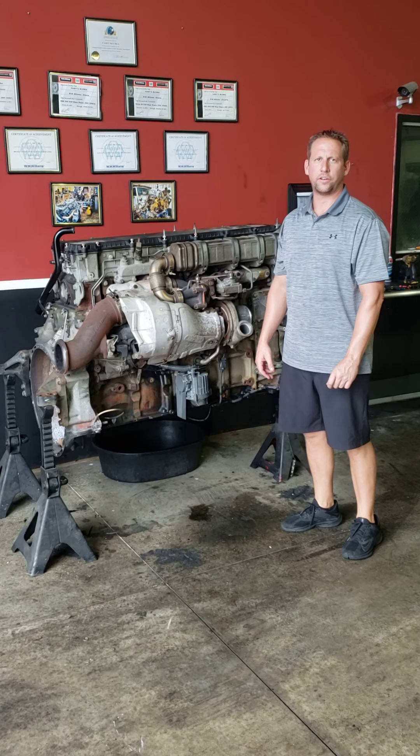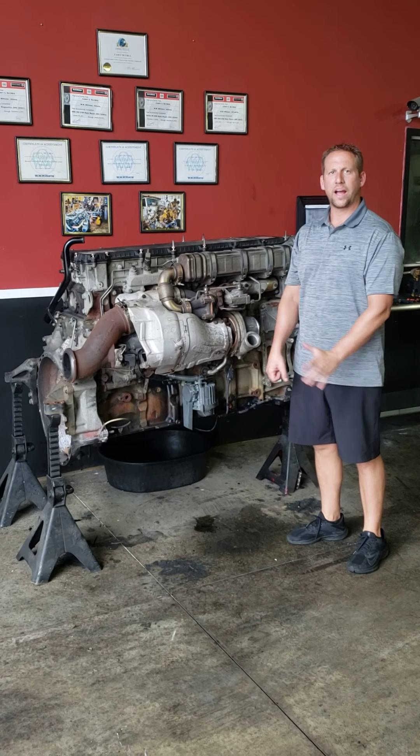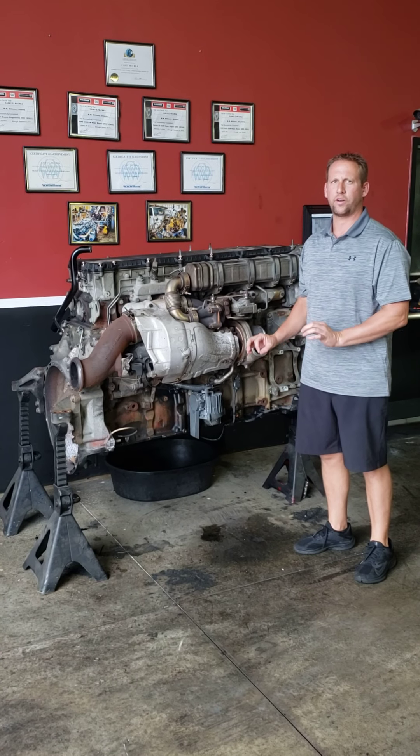Hey guys, we're back again here at Detroit Rebuild Specialist. We've got another easy repair that you guys can do at your house, in your driveway, in the parking lot. It doesn't matter where it's at. This is a very, very easy one.